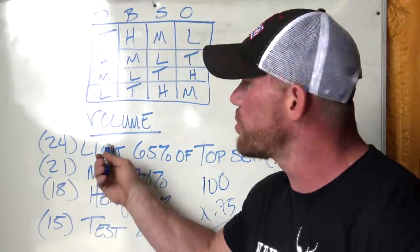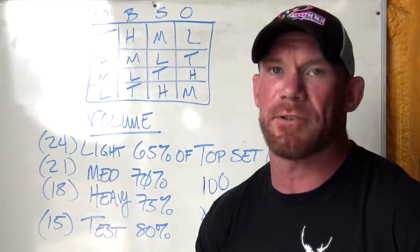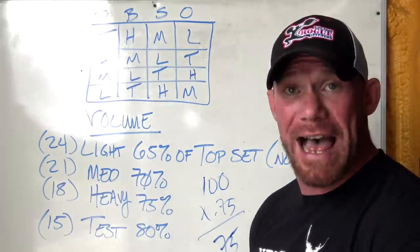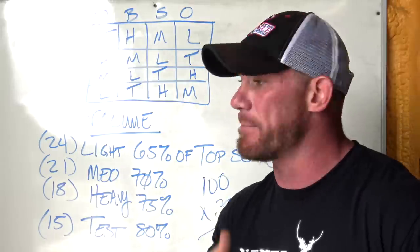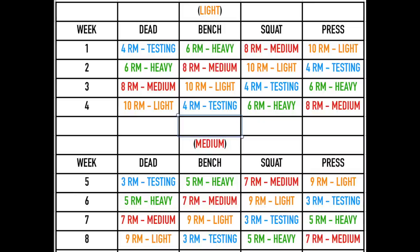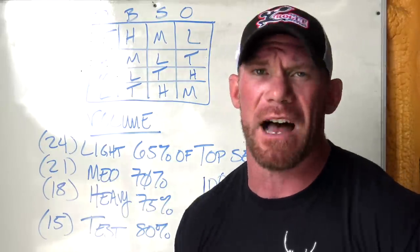Whatever reps and sets you choose to get there, I don't care. If it feels light and you want to go as many reps as possible — knock out 10, then 8, then 6 — whatever you need to do to get 24 total reps. Some people do better setting up individually each time; if you want to do 24 singles, do 24 singles. If you want to knock out all 24 at once and you can do that, go ahead. Do whatever works best for you. If you're a strongman I'd recommend lots of reps; if you're a powerlifter doing deadlifts I'd lean toward more singles. Get your total reps, and that's all your volume work.